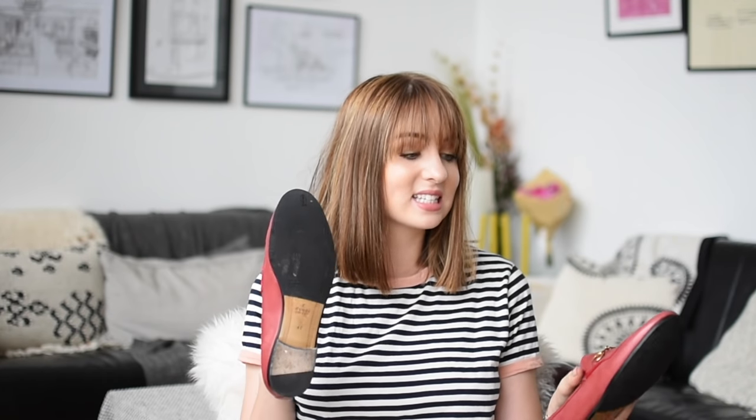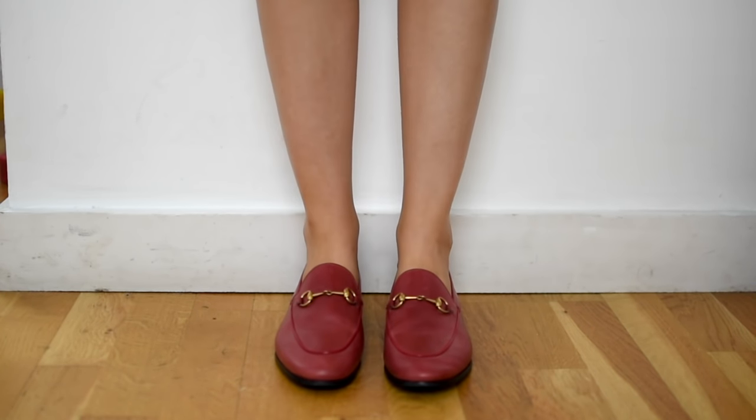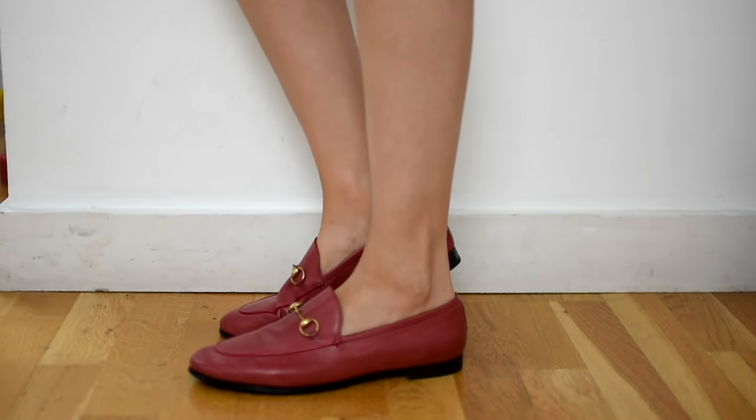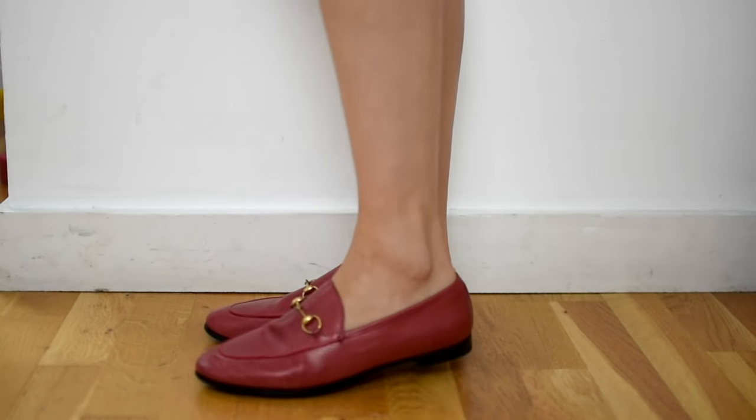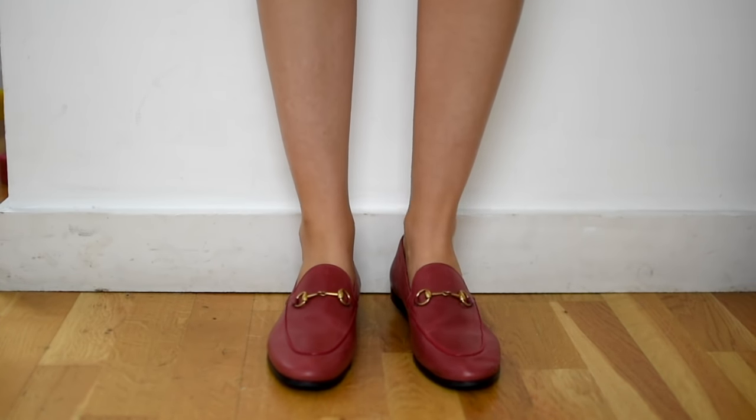The Gucci loafers fit perfectly true to size — 100% go for your own size in these. They are quite slim fitting, so if you have very wide feet you might want to go for the backless pair instead. They're available in tons of different colors, backless options, with kangaroo fur, and they now do a step-down back so you can wear them either way. Do get a rubber sole put on — they have leather soles that wear down very quickly and are slippery and dangerous in the rain. These are £490.